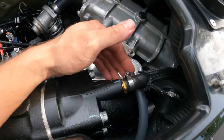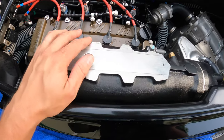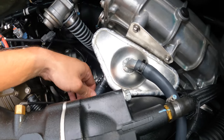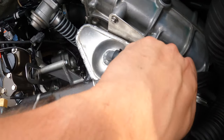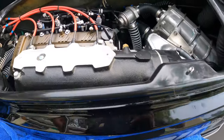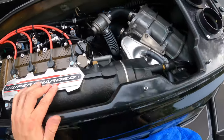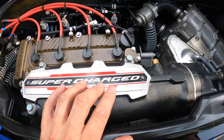Quick recap: manifold back in place, four bolts torqued to 26 foot pounds, the 14 millimeter bolts to 33 foot pounds, catch can reinstalled, all hose clamps reconnected, water line clamp tightened. The last thing to do is reinstall the nameplate. It can go either way, but since I'm always looking at the ski from this angle on the trailer, I'll orient it this way.